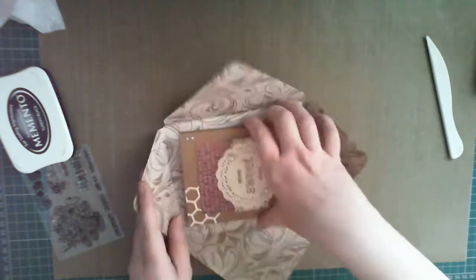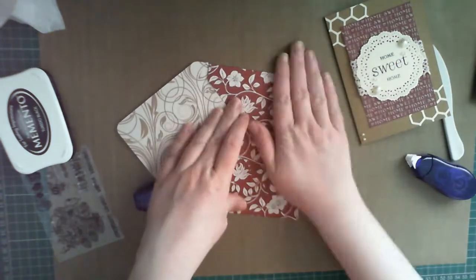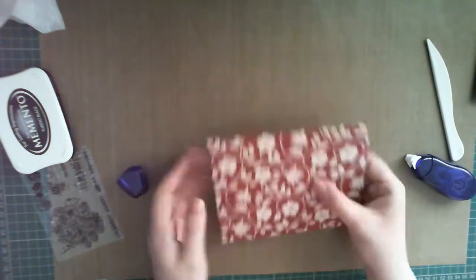You can see the effect is really striking, particularly with the nice pattern on the inside, so if you can use double-sided 12x12 paper, that's even better.